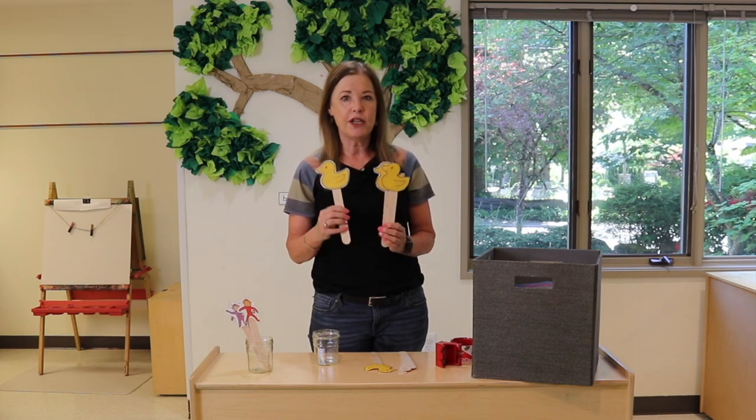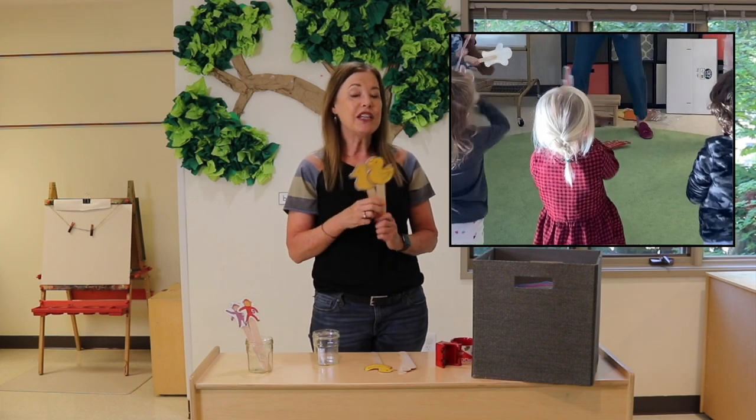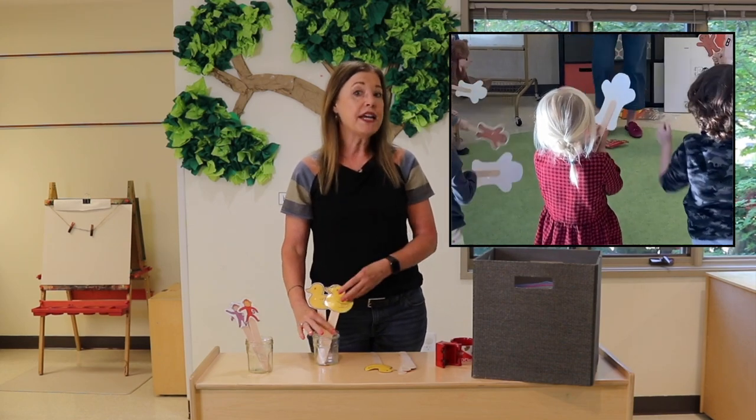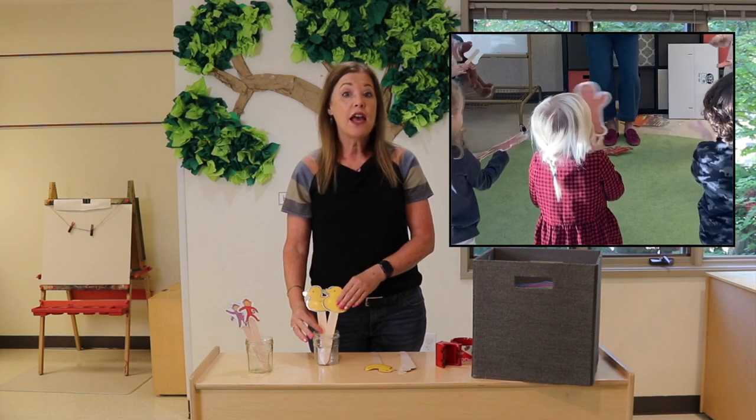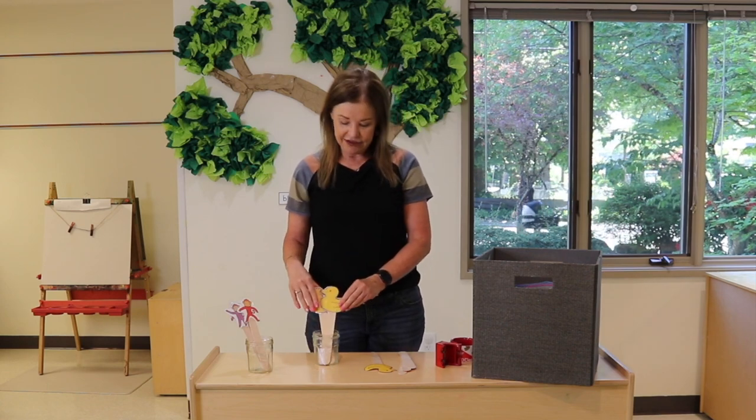Now if you have been following me for a while, you know how much I love using props with this age group. I think that it helps them be more attentive. They love holding something, and we love using them when we're reading stories or singing songs — but the children need to learn how to hold these props before you actually use them with activities.